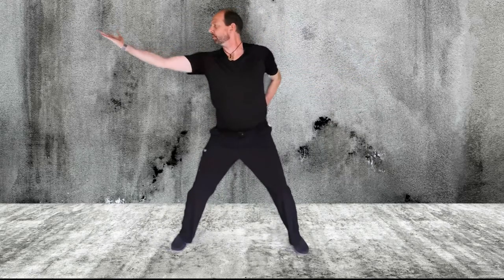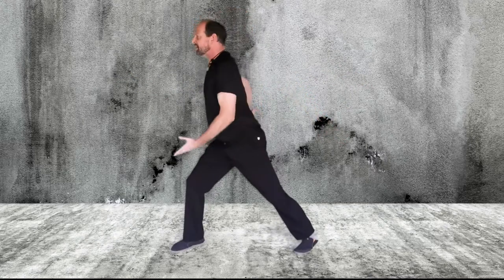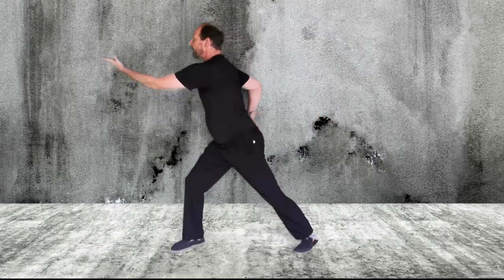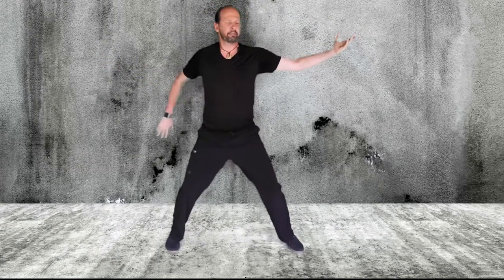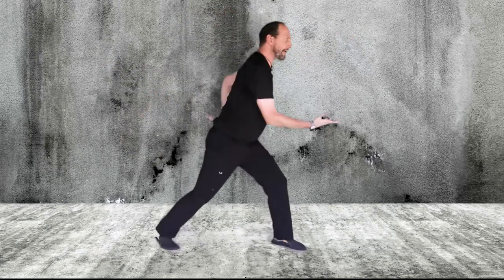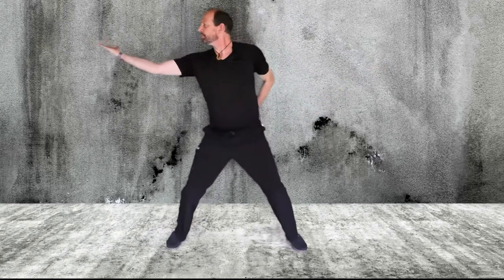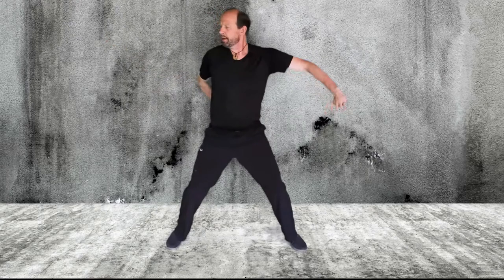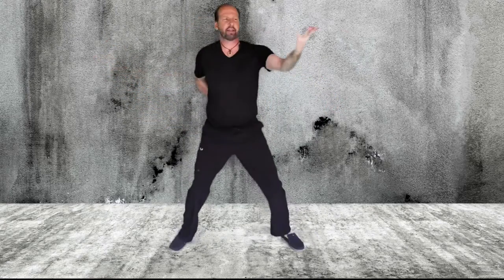I want to make sure we're doing deep regulated breaths. Right about here is where I start to inhale. As I reach out, exhale. Inhale as you open your chest. Exhale as you cross your body.